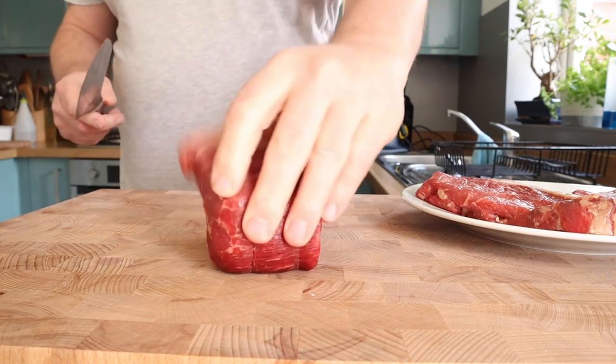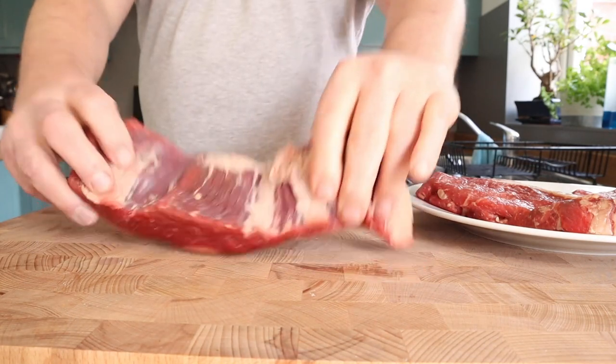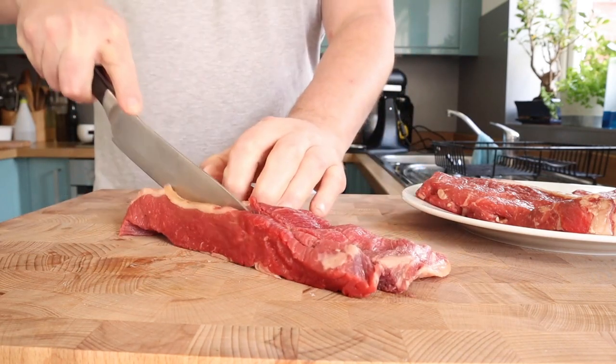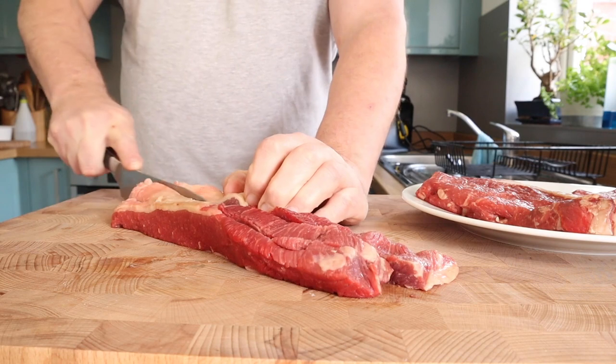I decided to make my own patties, so you'll see me preparing the meat I've chosen. I've got some brisket, sirloin, and braising steak. While you see me dicing that up nice and small — because it's going to go in the freezer — let me share a little history for you.